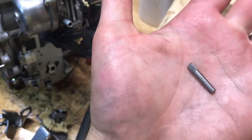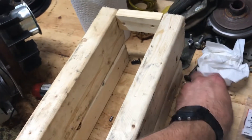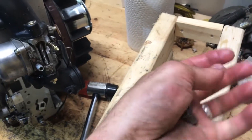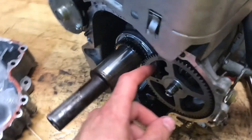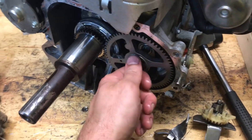All it was: there's a spring, there's some kind of a splined post, and then there's the actual flyweight that opens when the camshaft starts to spin. It sits right up there on the shaft of the camshaft.